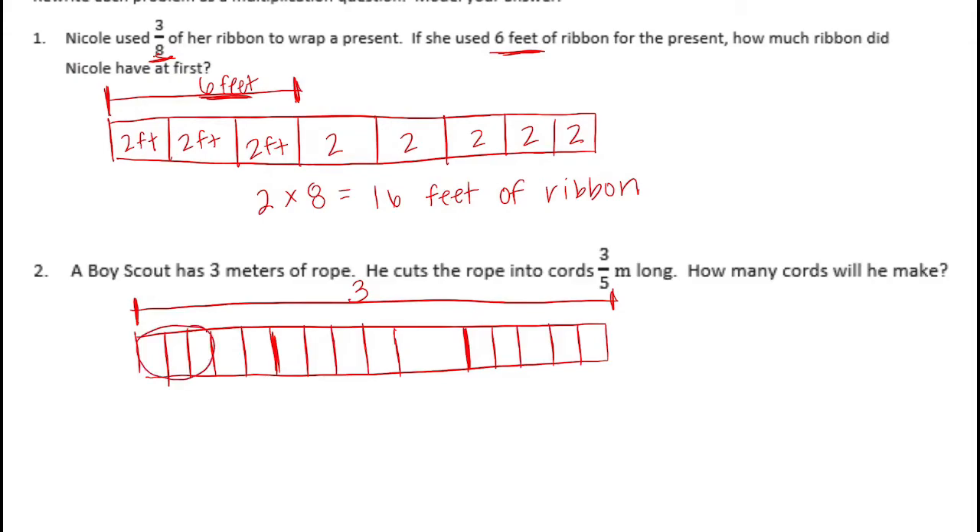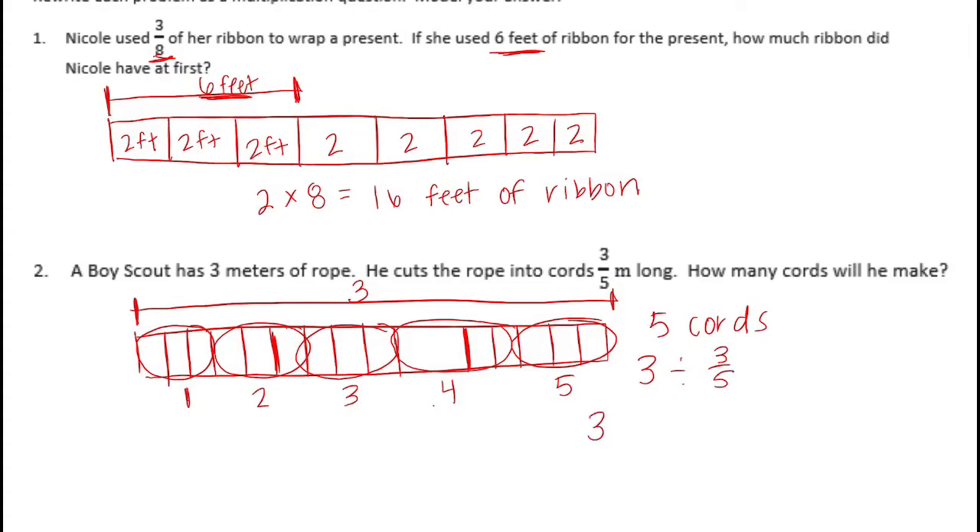Now I'm going to group them into three-fifths. So there's one group of three-fifths, another one — we have one, two, three, four, five. So how many cords could he make? Five cords. Another way of looking at that is: we took three and divided by three-fifths. Three is equal to fifteen-fifths, so fifteen-fifths divided by three-fifths gives us fifteen divided by three, which is five cords.